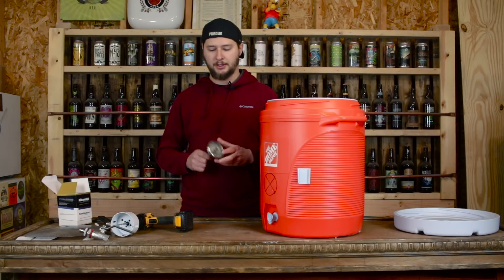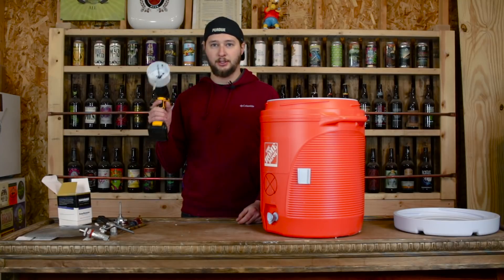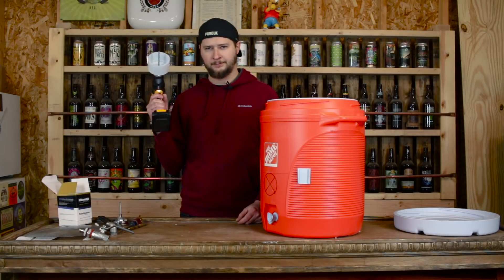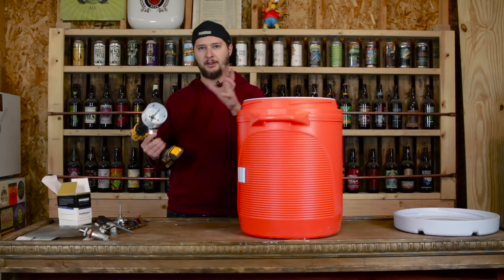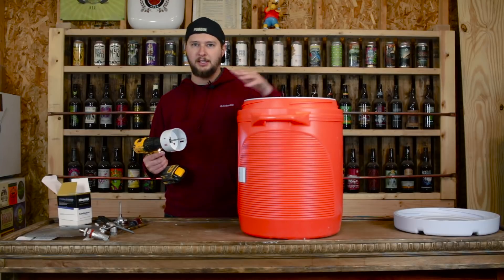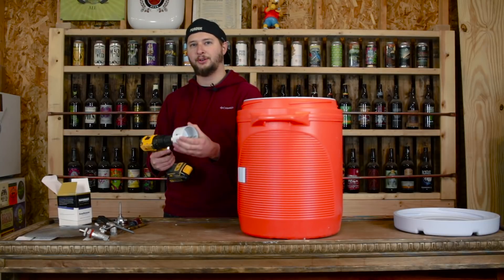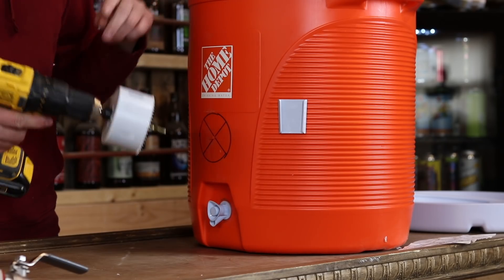Now that we have our position marked on our cooler for where to drill, we're going to go ahead and use the drill. The important thing with drilling through your mash tun is you want your drill bit to actually puncture the inside, but you do not want to cut a three inch hole through your cooler, so make sure you don't do that.